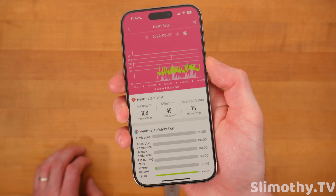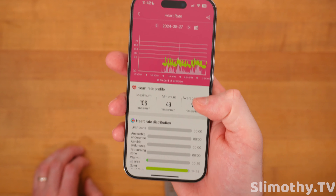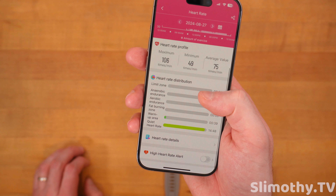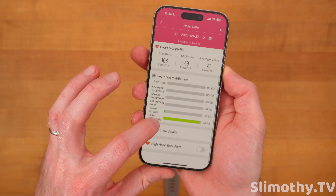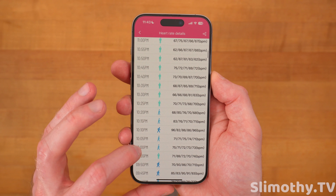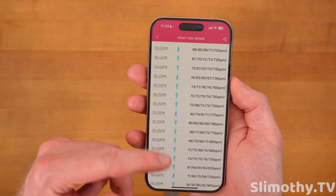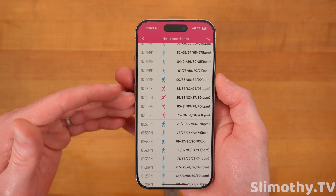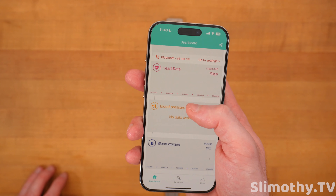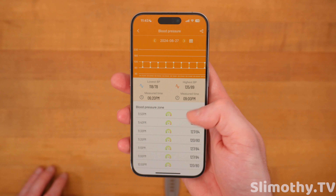Heart rate was pretty cool too. If I go to one of the days I was wearing it, you can see this graph is actually really detailed and gives you a lot of good information. I was mostly at a quiet heart rate for most of the time I was wearing it. What's even cooler is I can literally drill down into heart rate details and see exactly what was going on — was I walking, was I sedentary? There's so much data here, logged literally every five minutes.